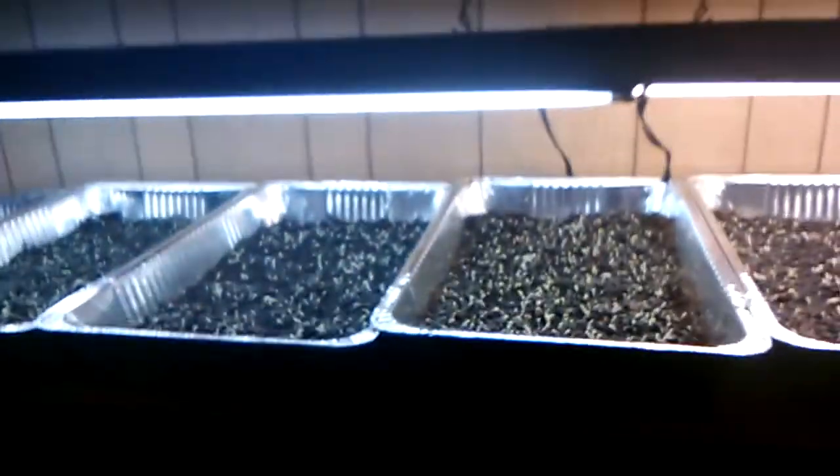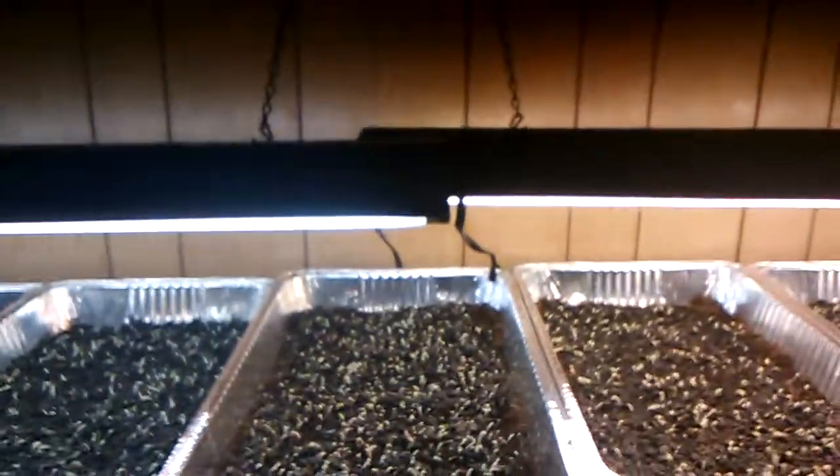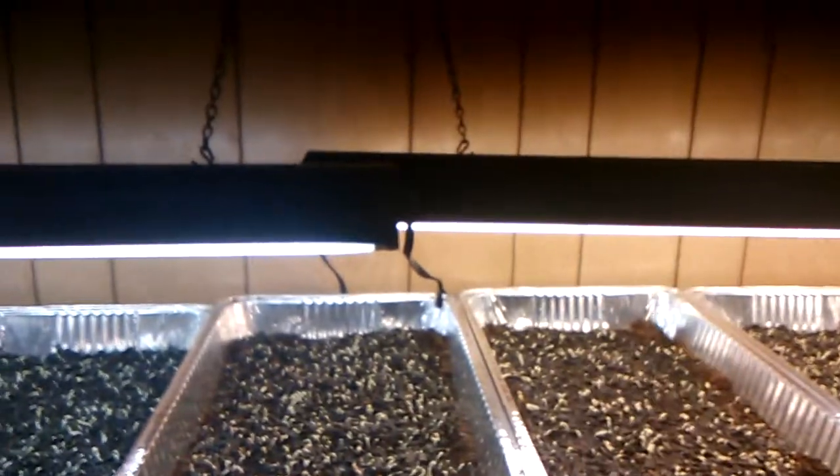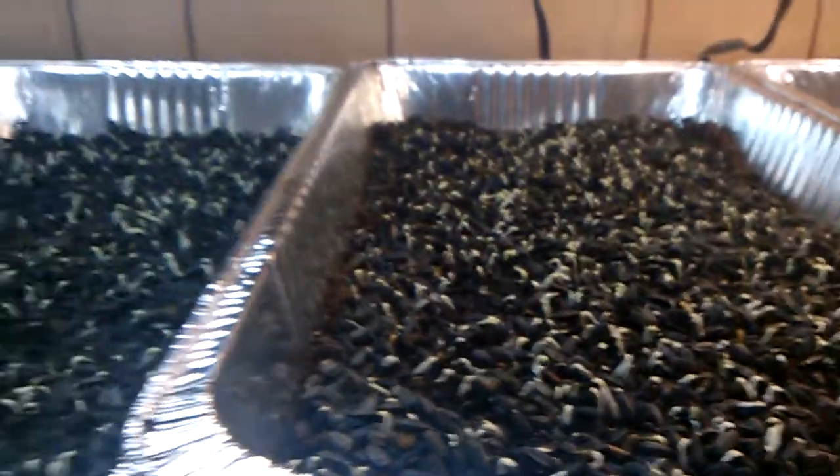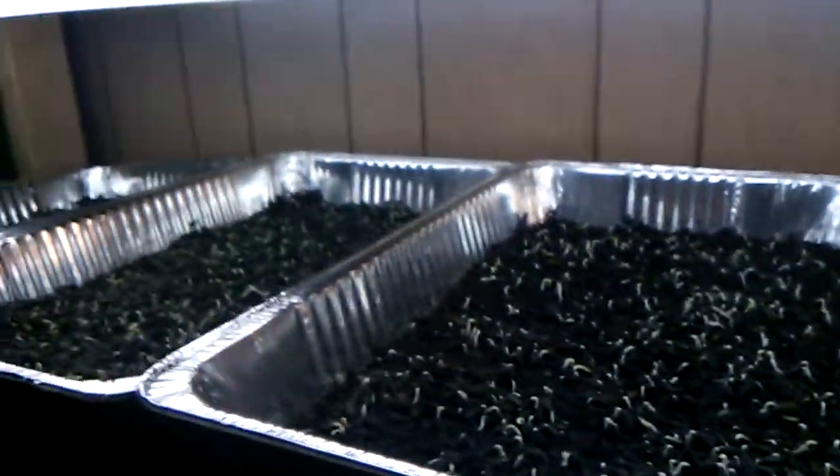Same thing over here. More bluish — 4100K. More yellow, orangish — 3000K. This is my sunflower side. You can see bluish, more yellowish, orangish. And they all look identical as of right now because they've all been in the dark.